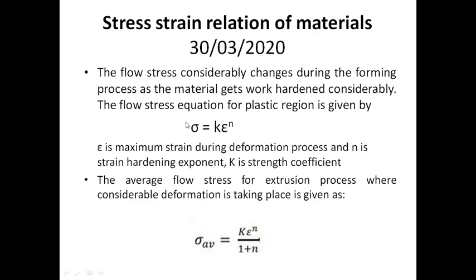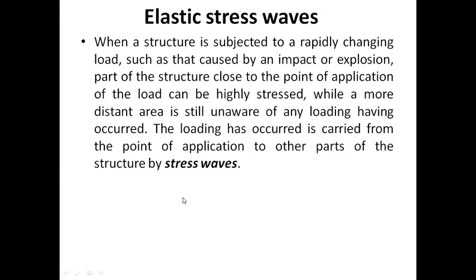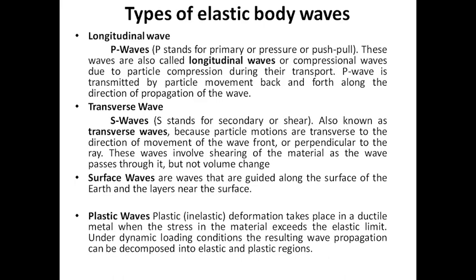We study the stress and strain involved in the process. Applications include mild steel and aluminum. The concept involves elastic stress waves, including longitudinal waves, transverse waves, surface waves, and plastic waves.